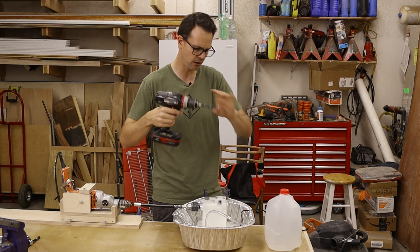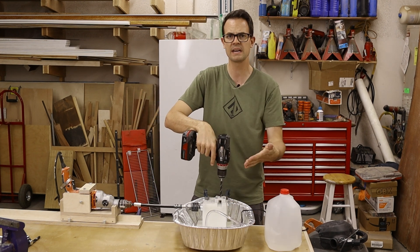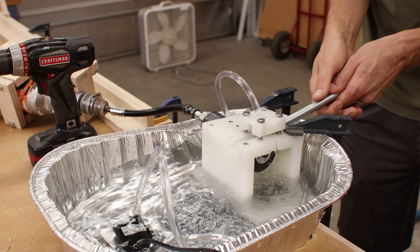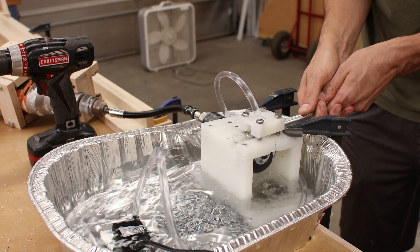I'll need to fill this up with water, and then I'm just going to use a drill that is slightly undersized of this 3/8 inch tubing, and I'm going to drill it at an angle into here, slide that in, and then I should have some water cooling that'll help keep my blades nice and cool.